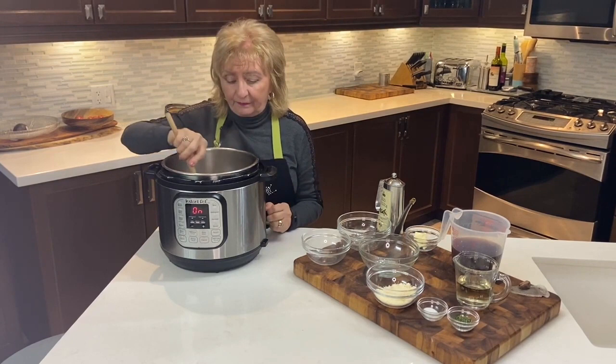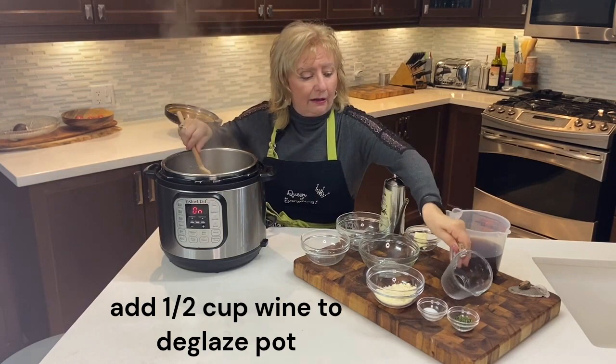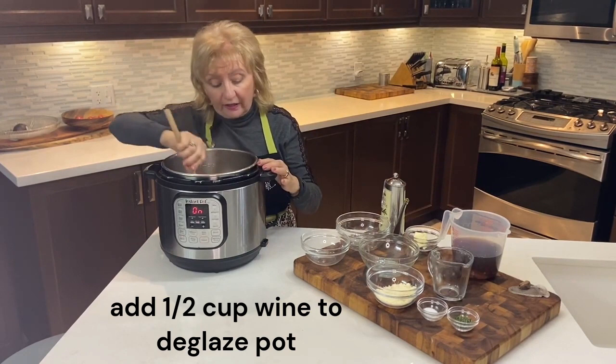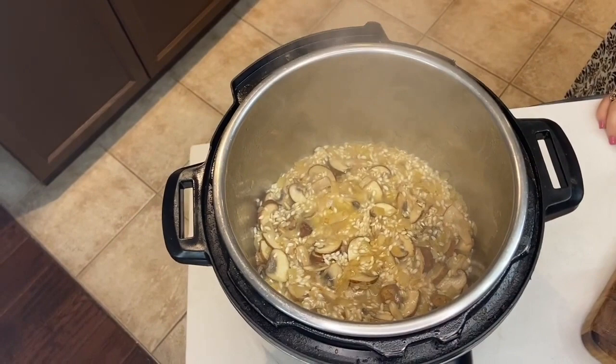Now that the kernels have been coated and toasted, we're going to add about half a cup of white wine. You can hear that sizzle! What we'll be doing now is deglazing the bottom of the pot, making sure there is nothing stuck to the bottom and no brown bits that are going to interfere with the pressure cooking process.